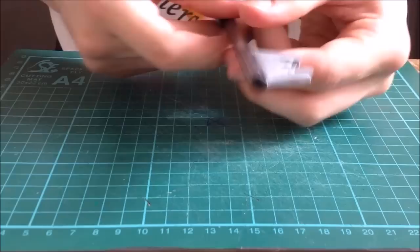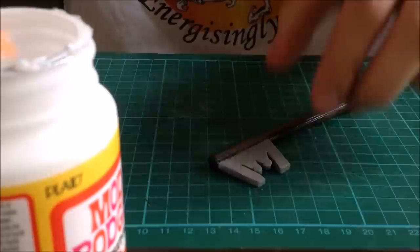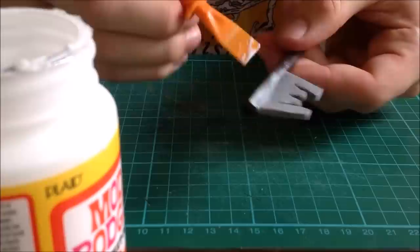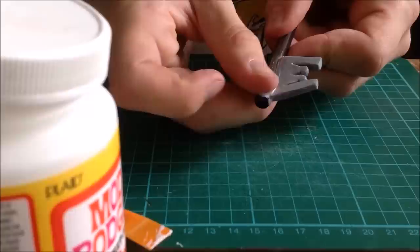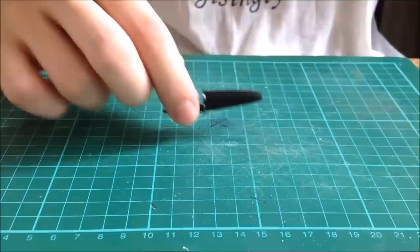I think that looks pretty nice — it's good to try out different ways of making things. I stuck it on with mod podge, and to make it more flush where there are little crease lines I've smoothed on some more mod podge to fill out the gap on this side. Then wipe off the pen leaving it in the middle, do that a couple of times, and leave it to dry.